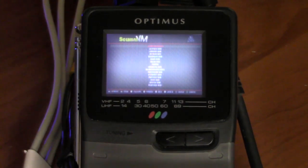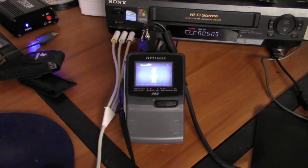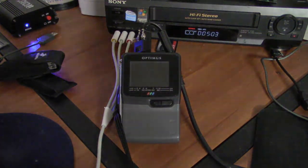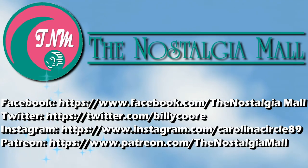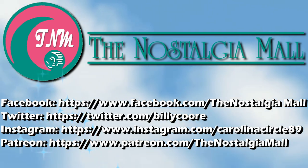So yeah, I guess that'll about do it for this video. I can't believe we were able to do this much with this TV, but it's amazing what you can do with an old TV that has an external antenna input with just the right adapters. Anyway, this is Billy Core signing off — thank you for visiting the Nostalgia Mall. If you liked what you saw, please like, subscribe, and follow me on Facebook, Twitter, and Instagram. You can also support me on Patreon — links are down below. Until next time, this is Billy Core signing off.